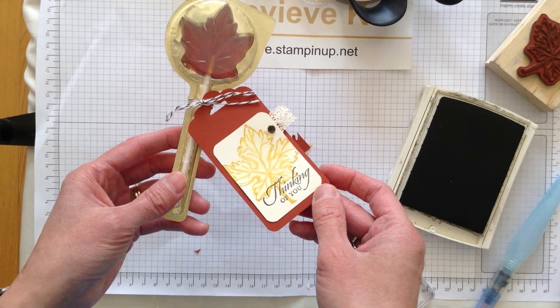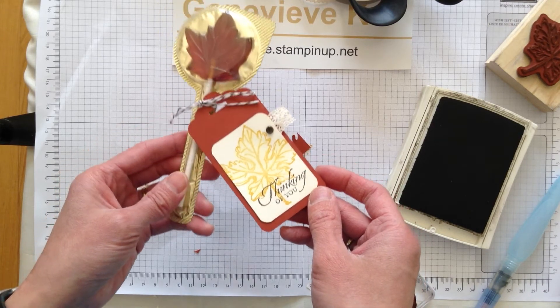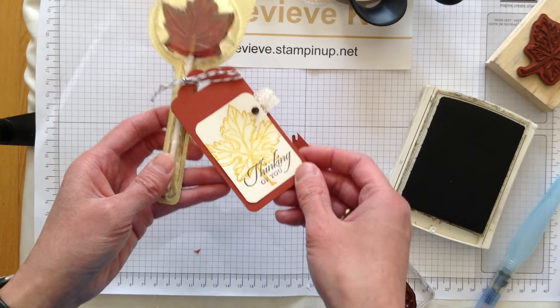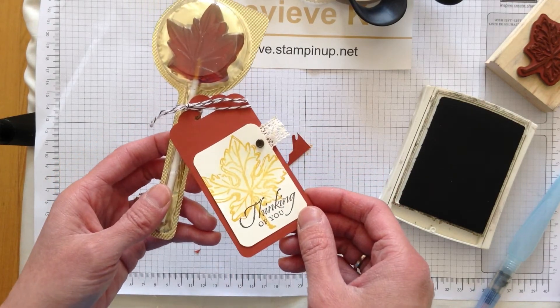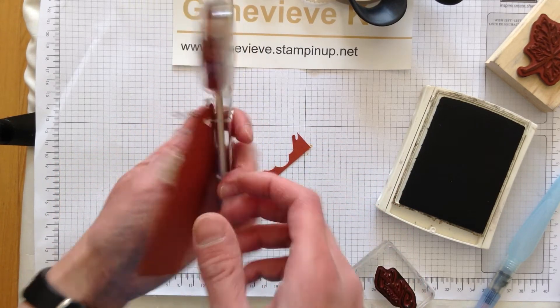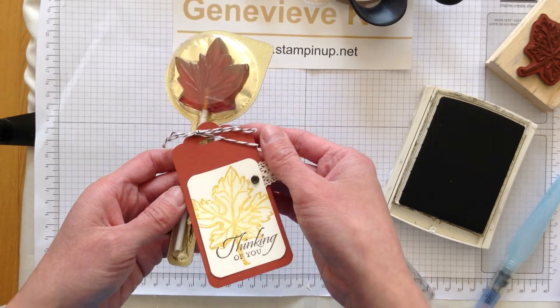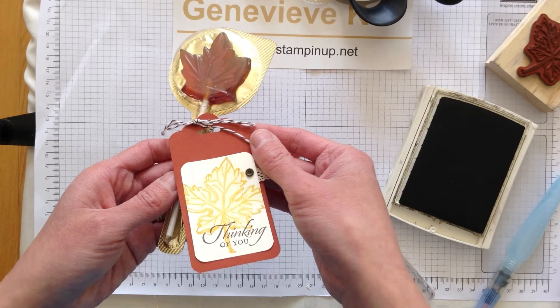Here's the little gift that I'll be giving to the folks I see on the cruise. I just picked up these maple leaf suckers at the Bulk Barn and tied it with some Early Espresso twine. I think it'll just be a cute gift — I'm going to sign my name on the back and it'll just say, 'Hey, I'm thinking of you, I'm so glad to see you, and here's some thoughts from Canada.'